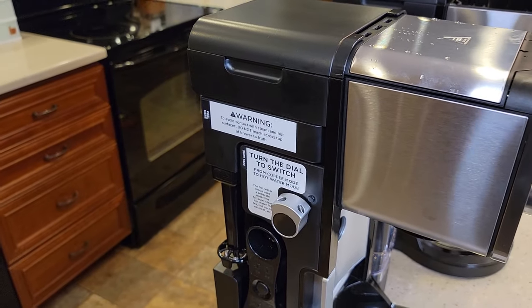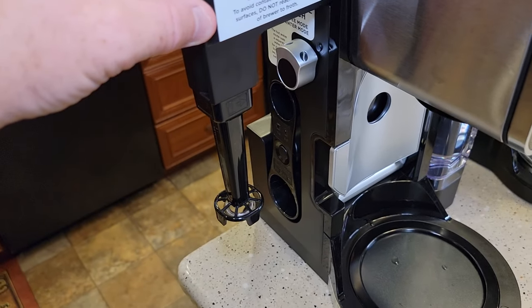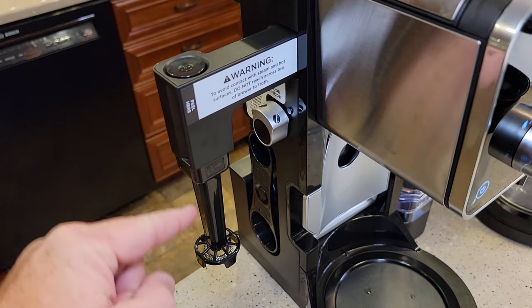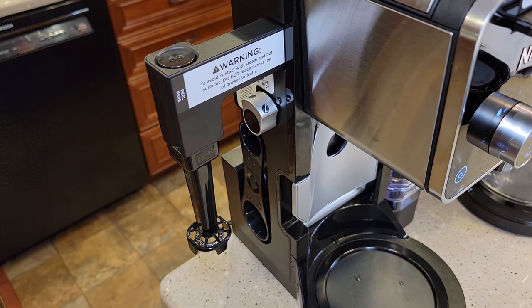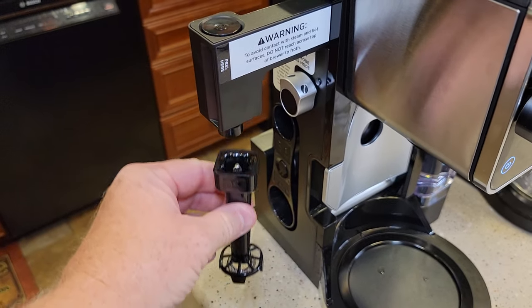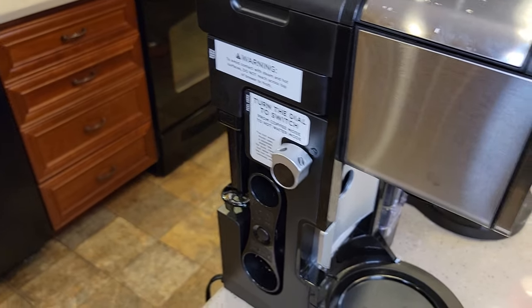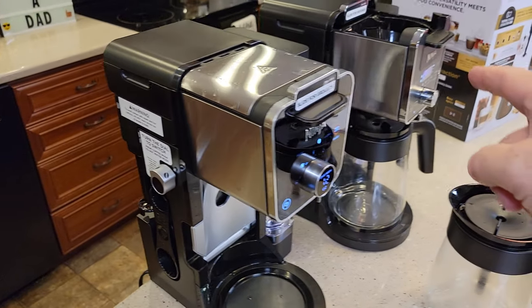Some of the older Ninjas had this frother — this is a pretty nice frother. It froths when you push it down. It doesn't heat the milk; you've got to heat the milk up separately in the microwave. This is very easy to clean, and I love how it stores away. So that's extra on this machine — that machine does not have it.